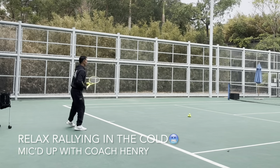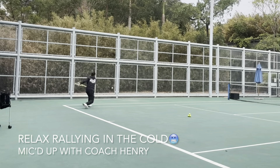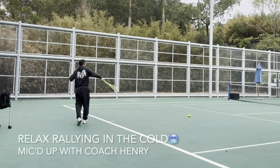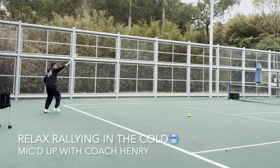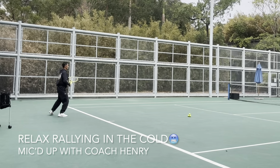Try to pick up the ball as early as you can from your opponent. You made me run — it's okay, Coach Henry can still run a little bit! Here we go, defending with the slice.